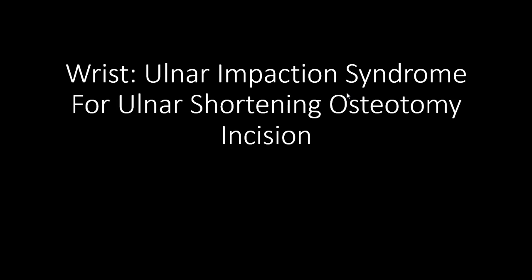Hi guys, I will tell you the wrist ulnar impaction syndrome for ulnar shortening osteotomy — how to make the incision.